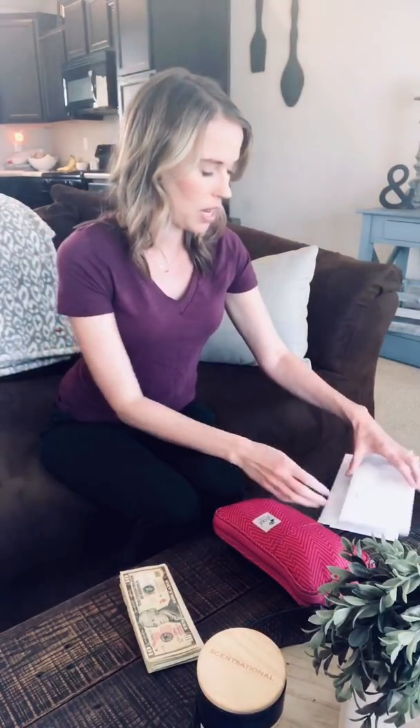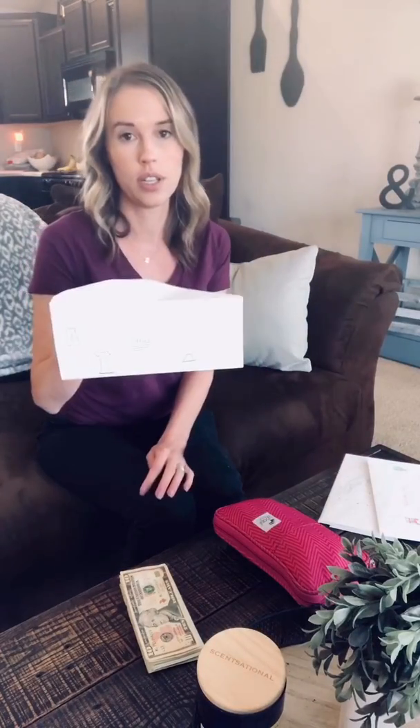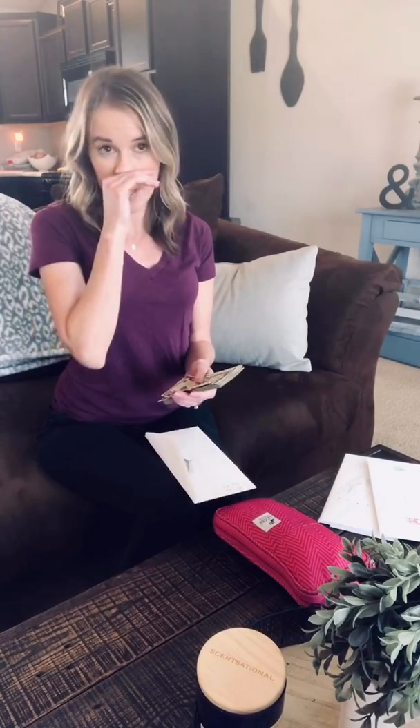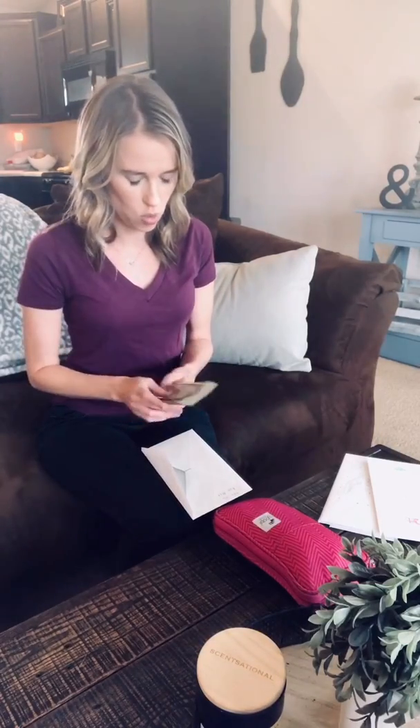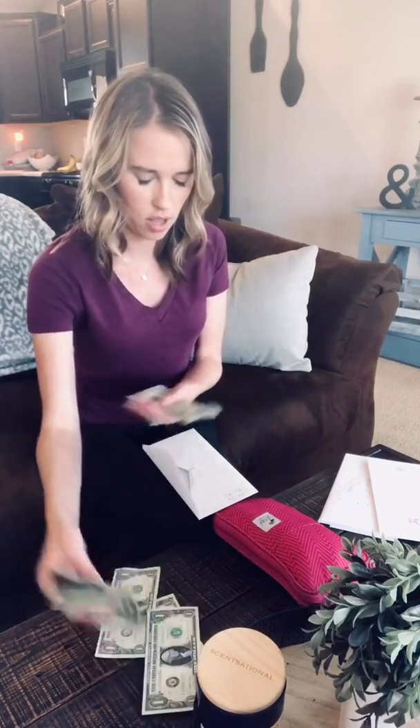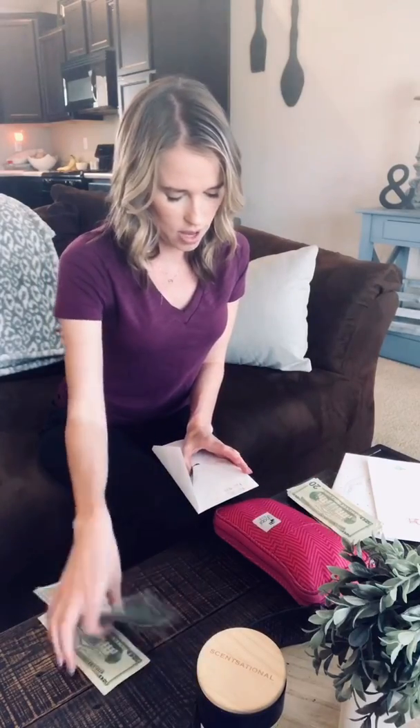The first one I have is my clothes envelope, and I need to contribute $23 more. I figured out that I am saving $114 to sinking funds every week. So what I did was I wrote down how many ones I want, how many tens, how many 20s, so that when I'm doing my cash envelopes on Friday, I'm also adding that in and getting the appropriate bills that I need. So I'm going to do $20 and $3 for clothing, which is going to put me now at $46. I'll write that on there.